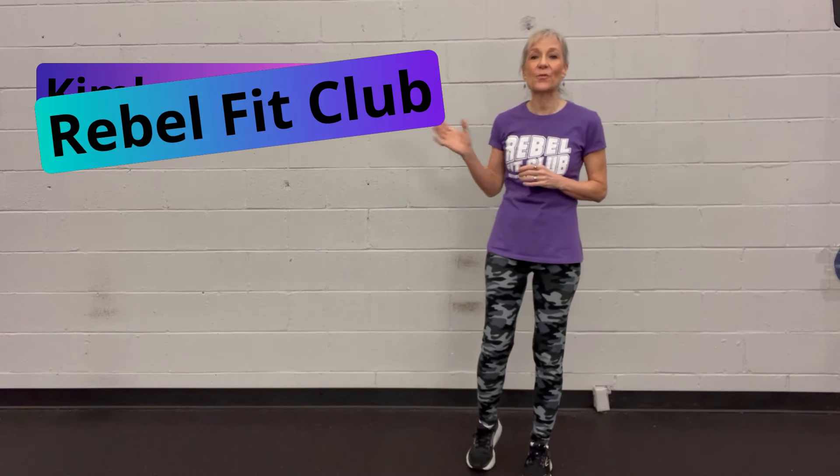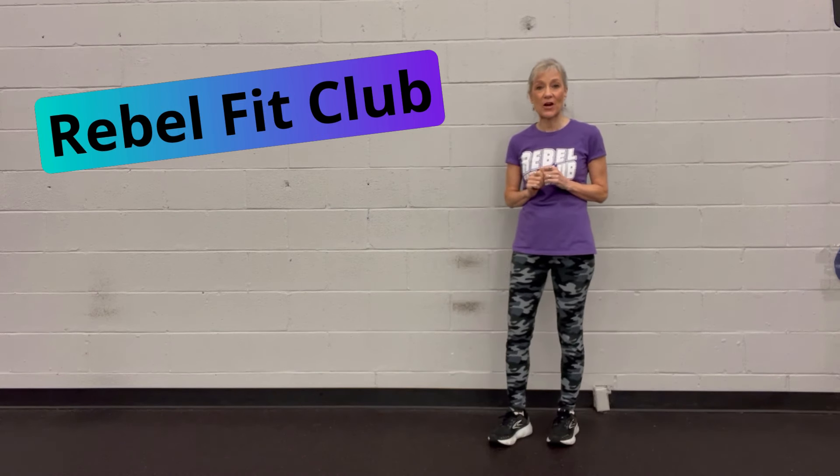Hi everyone, I'm Kimberly Berg, clinical exercise physiologist in the Rebel Fit Club, the training center for people with Parkinson's.